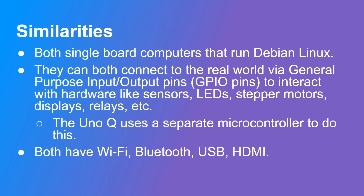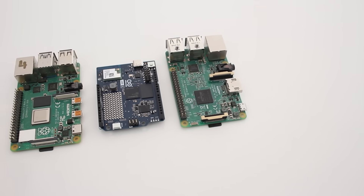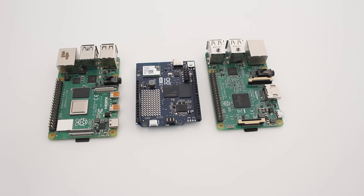Both of them are single board computers. They both run Debian Linux — that's a very common factor between them — and they can both connect to the outside world using GPIO pins to interact with hardware like sensors, LEDs, stepper motors, displays, relays, and so on. One fundamental difference is that the Uno Q uses a separate microcontroller to do this, whereas the Raspberry Pi controls it all from the same processor. Both boards have Wi-Fi, Bluetooth, USB, and HDMI, so there are a lot of similarities between them.